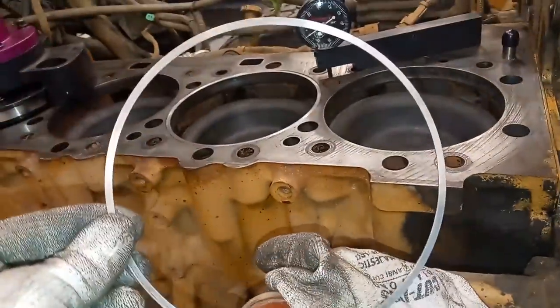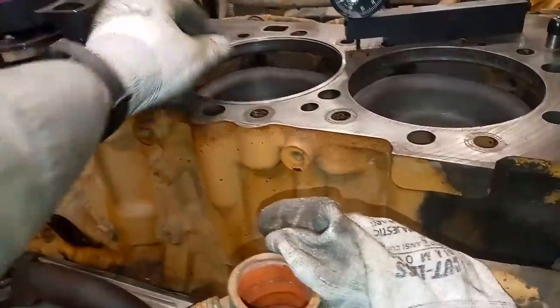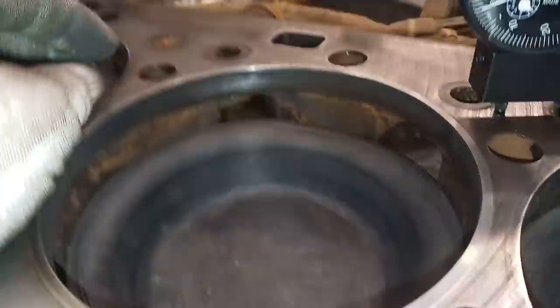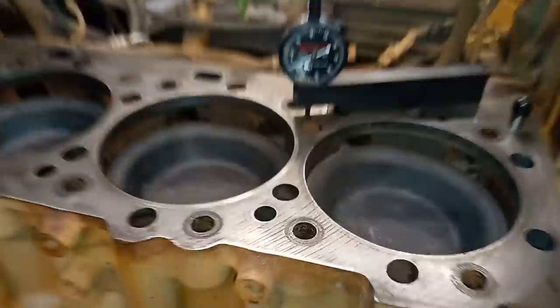This is what the liner shims look like — they're fairly expensive, about eighty dollars each. They're also directional: part numbers need to face up because the bottom sections have a bevel. Very important to check that they fit. If not, your bit may not have been cutting wide enough. This is the end of part one. Thanks for watching.